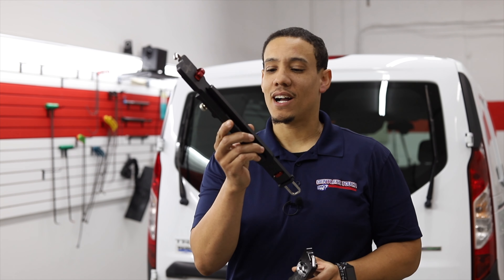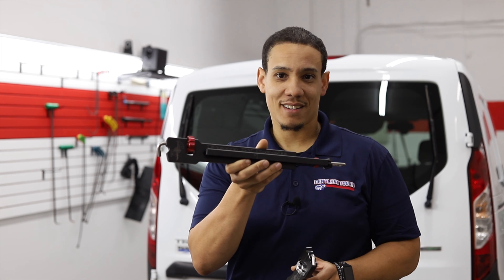The tools I'm referring to are B&D's door jammer and Prop-N-Lock.